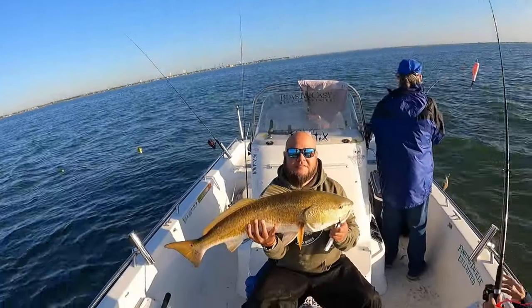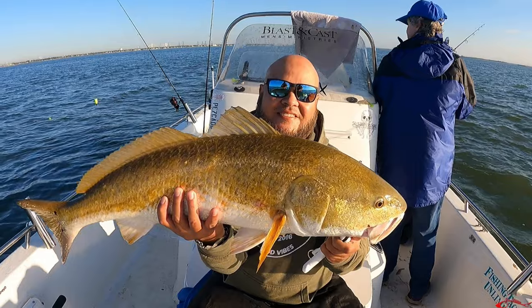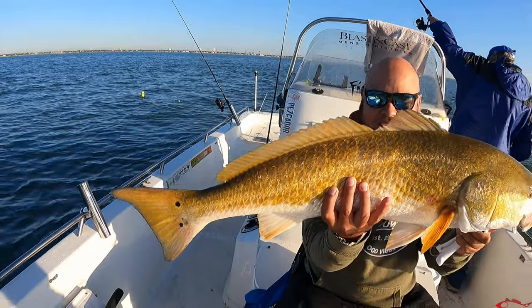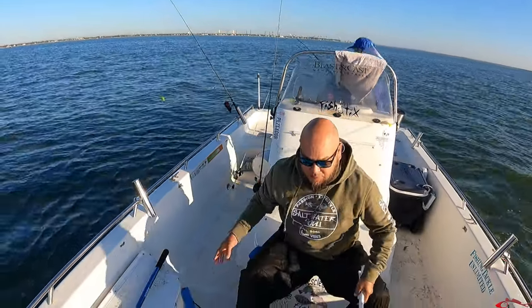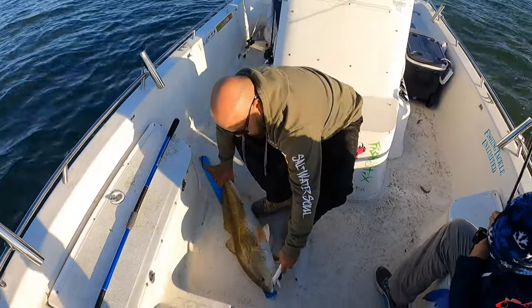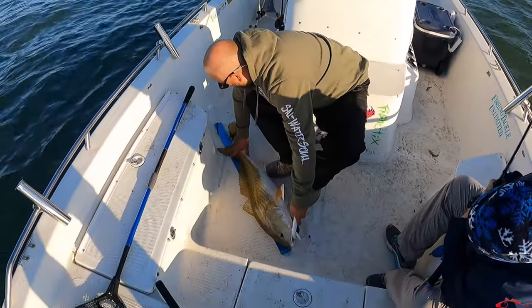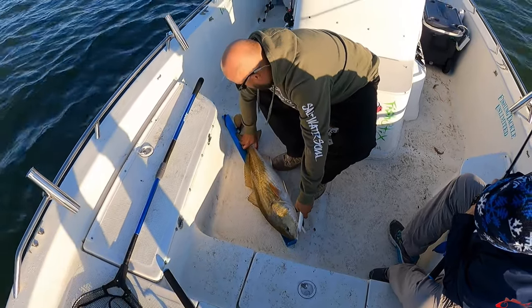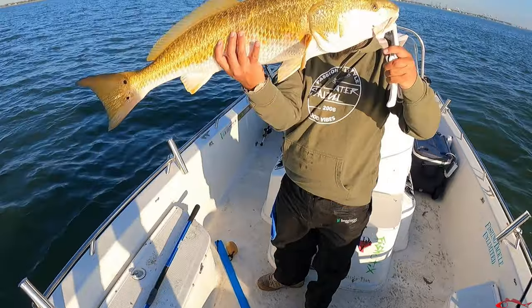Look at that — what a big tug! A nice big one. We'll find them on the way home too. That school will probably still be around. Just missed 34 — nope, 34! That's a great 34, big 34. See you later, buddy!